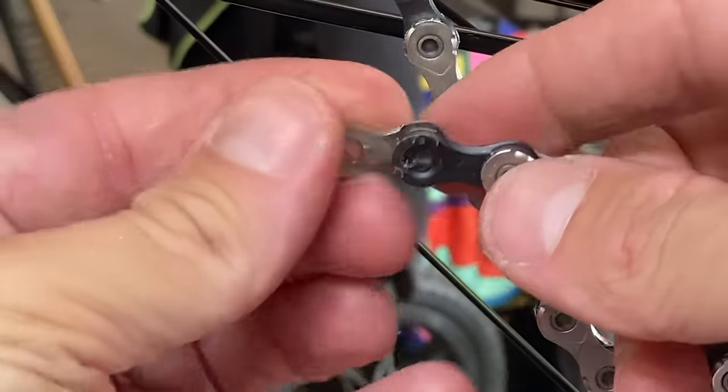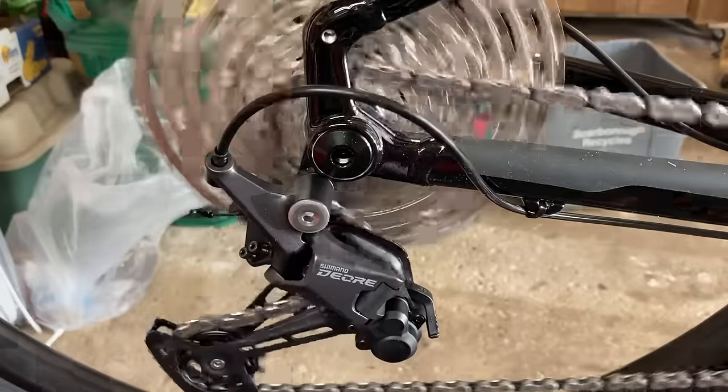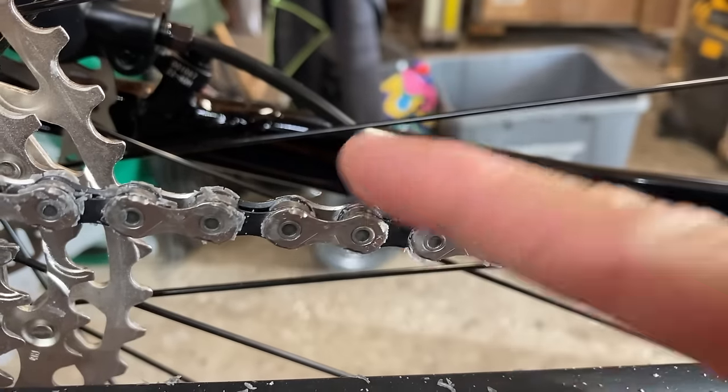A new quicklink is recommended but reusing the old quicklink can be okay if it still snaps shut. Finally, go through the gears to work in the chain and loosen up the links. You're going to notice small bits of wax breaking off, but this is completely normal and it blows off easily. And that's it — now you can get out and enjoy your super smooth and super clean chain.